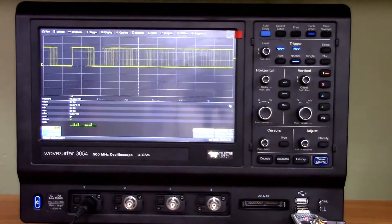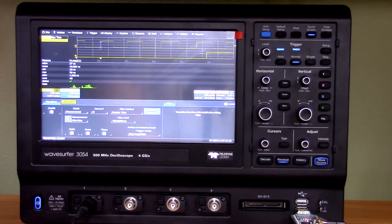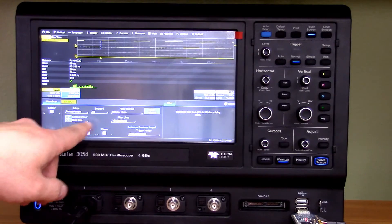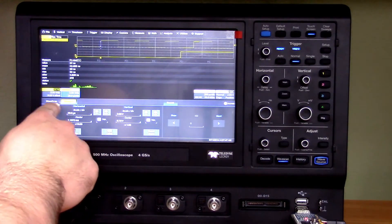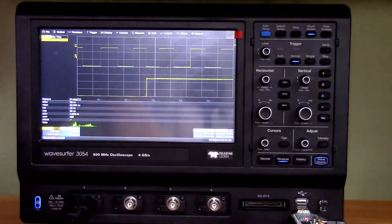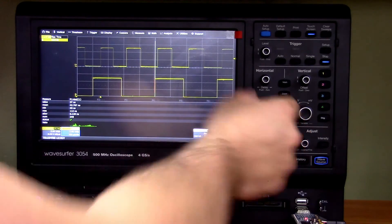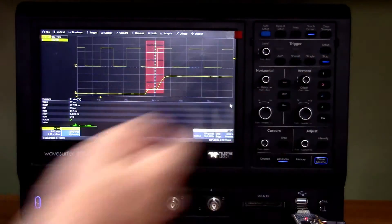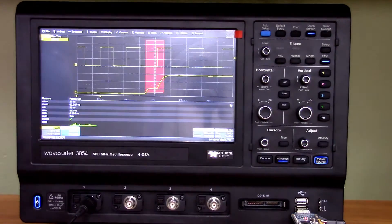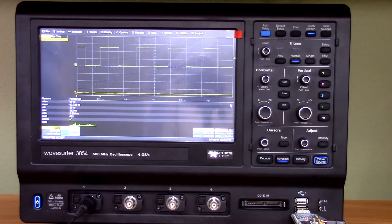Let's see what WaveScan can do. Hit the WaveScan button, click Enable, and set the condition — rise time greater than 100 nanoseconds. Let's give it more acquisitions. Now it says WaveScan stopped acquisition because an event was found. You can see there's something broken with this edge. Let's hit normal again — those edges are all okay, WaveScan is doing its thing, looking for edges with rise time higher than 100 nanoseconds. And there it is — WaveScan found an edge with a rise time larger than 100 nanoseconds.